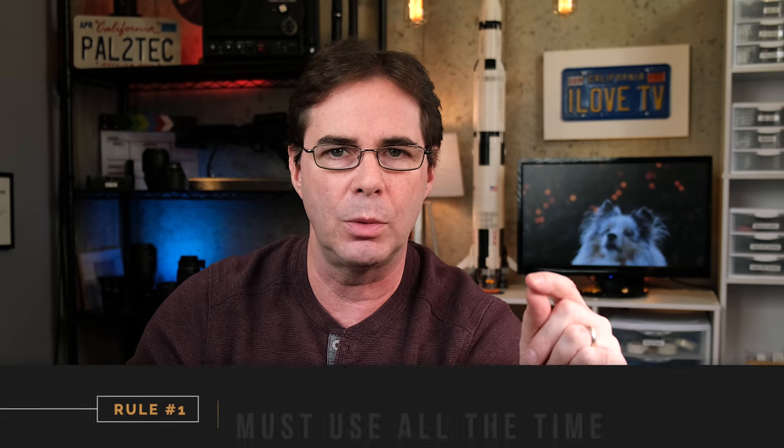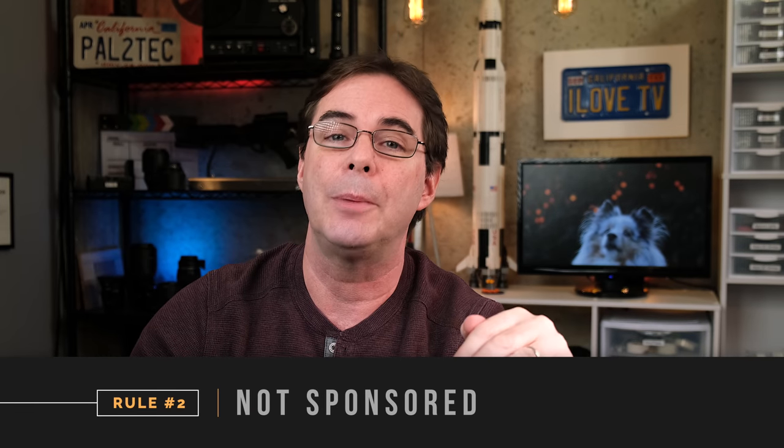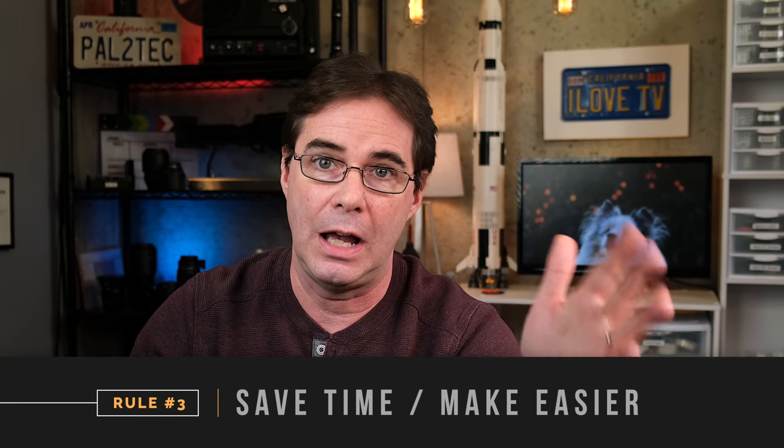Now, a couple of things before I get into the list. These are the requirements that items have to meet to be in this Pal2Tech video each year. Number one, I have to be using them every single day — not once in a while, but constantly. Number two, no outside company can sponsor a product on this annual video. Number three, they must save me time or make my life a bit easier.